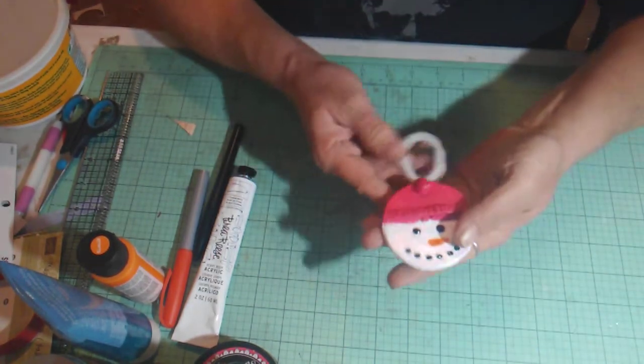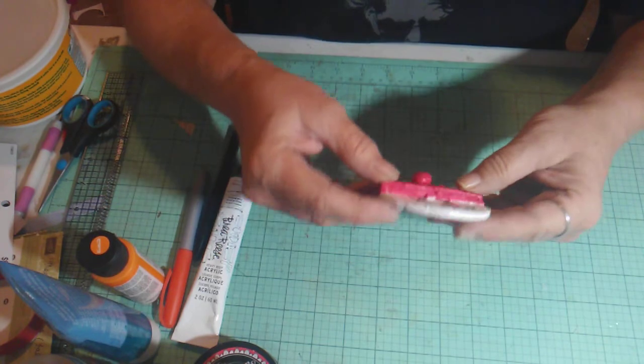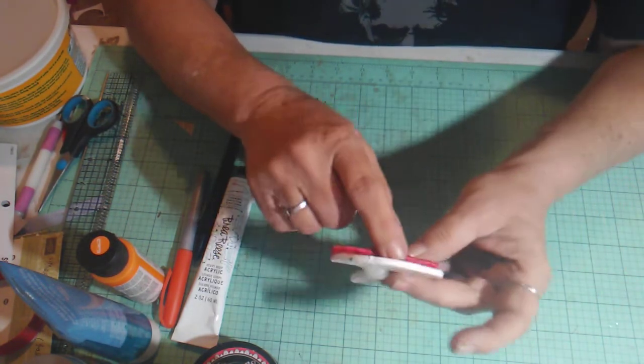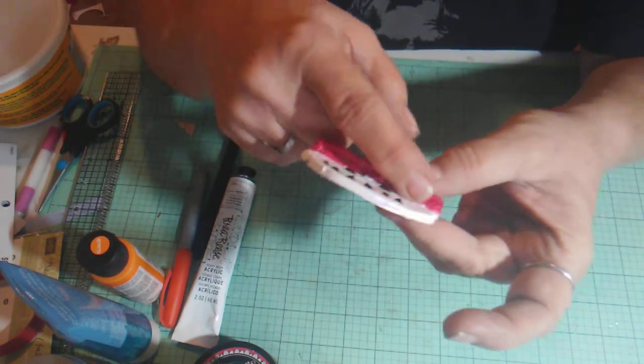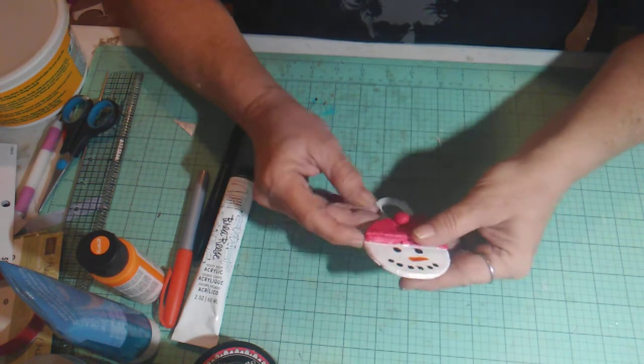So this is what I made. The first one I made was right here — some little snowman ornaments. Are they not adorable? This is the one made with the red clay. You can tell it's not as smooth as I wanted it, but I still think it came out adorable.